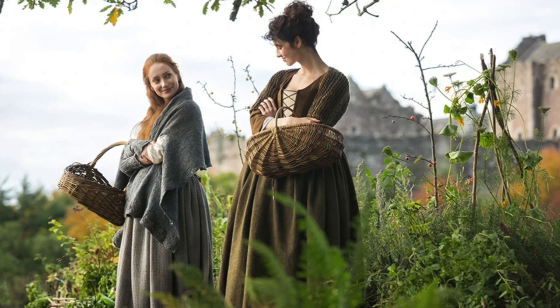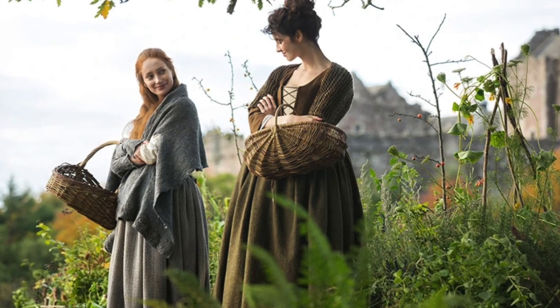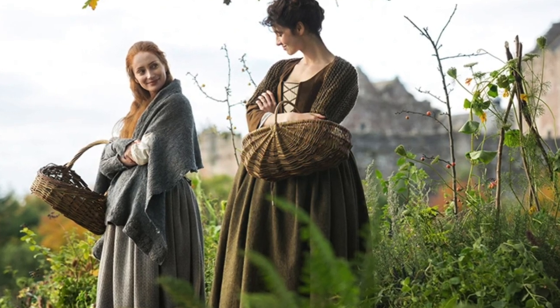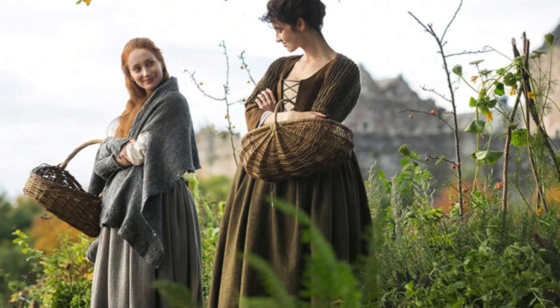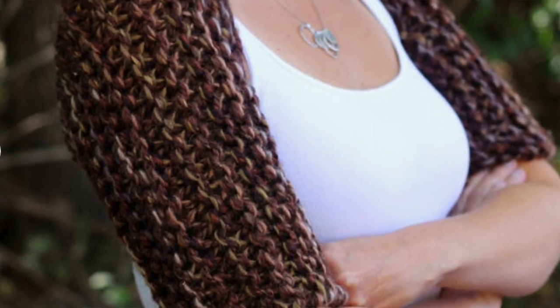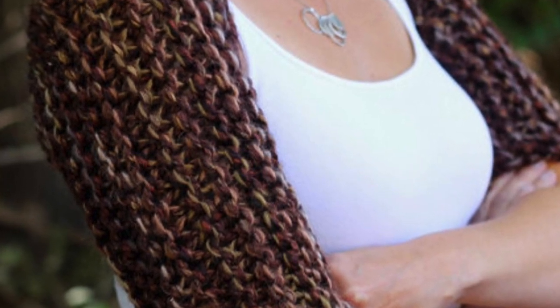We're not quite finished with episode two — there are even more beautiful hand knits. When Claire is in the herb garden with Geillis, she's wearing a garter stitch shrug knit in really bulky yarn with big needles. This would be simple to make on your own — it's basically just a rectangle with seams for the arms. But if you want a pattern, the Herb Garden Shrug will walk you through everything you need to replicate Claire's shrug.